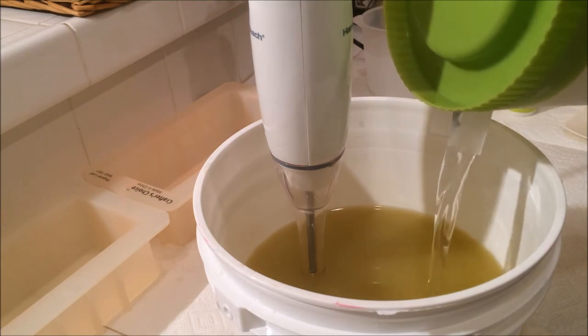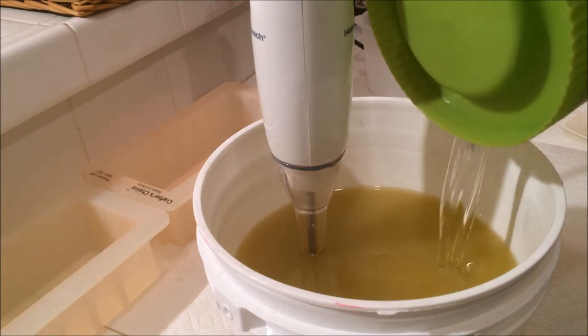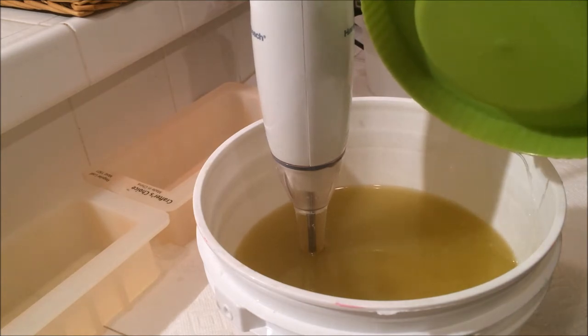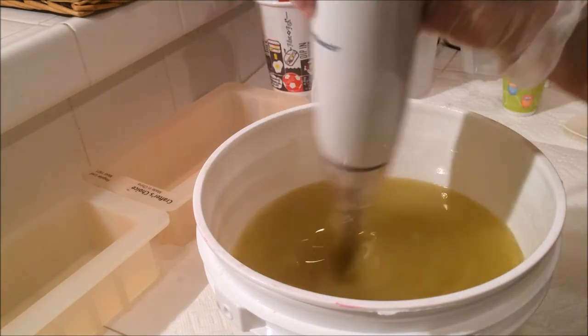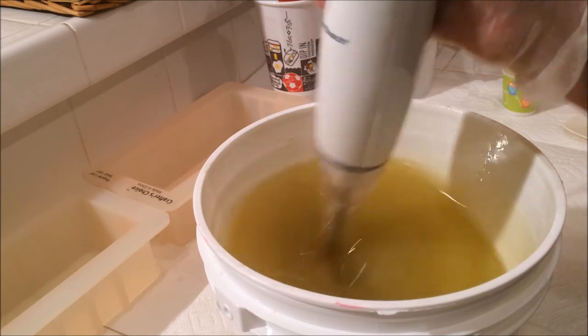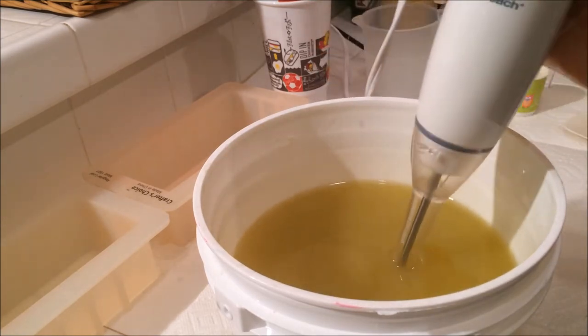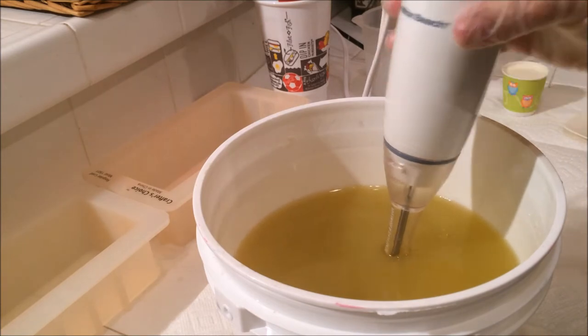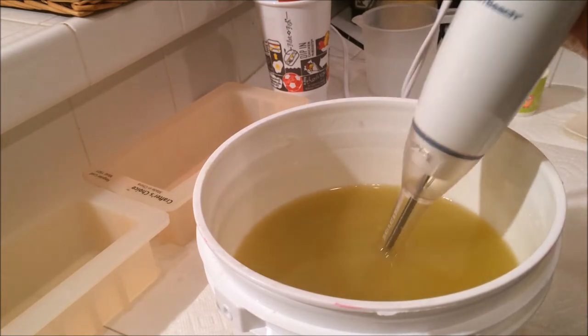I forgot my lye strainer, but that's probably okay because I didn't add any soap to this. I'm also using the Crafter's Choice molds tonight. I want to split this batch into two — I'm going to gel one and not gel the other. It's been a long time since I haven't gelled, and I want to see if there's a difference in my soap between the gel and the not.